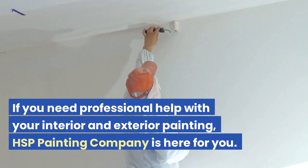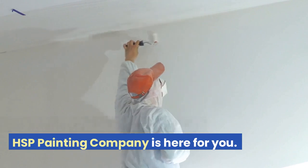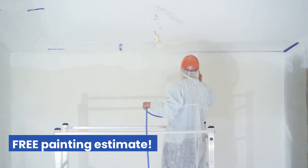If you need professional help with your interior and exterior painting, HSP Painting Company is here for you. Call us today at 512-522-1645 for a free painting estimate.